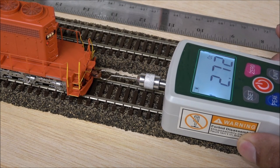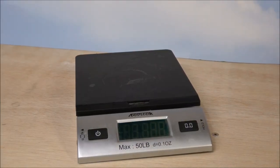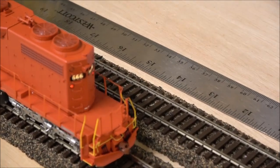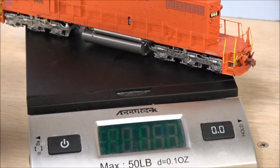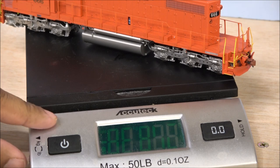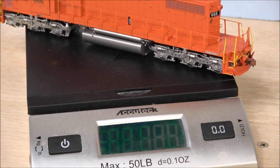A couple of these can pull prototypical long consists. You can hear the brake squeal as we slow down to a stop, and you also get to hear the prime mover notch up. The lit number board looks great — really nice backlighting with no shine-through. It also has a capacitor that lasts a couple of seconds for dirty track. On the scale, it weighs 1 pound 2.4 ounces — that's 18.4 ounces or 520 grams — pretty decent weight for this short-axle locomotive.